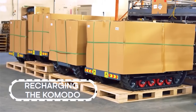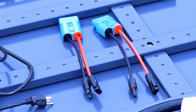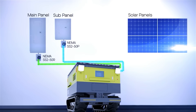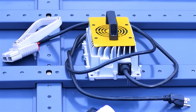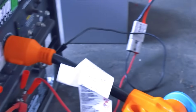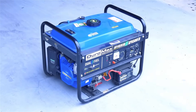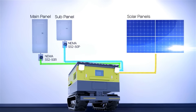Recharging your Komodo is simple with multiple options. You can use the PV input on the side to connect solar panels and arrays for renewable off-grid charging. With your 50-amp extension cables, you can utilize the AC input for fast traditional recharging from grid power. Use an included 72-volt adapter to charge from a standard wall outlet, or use a converter to convert generator output to 50 amps and plug into your AC in to use a diesel generator. The fastest way to recharge is by combining grid power with solar energy input to recharge in just a few hours.